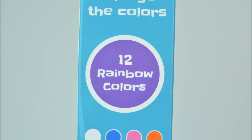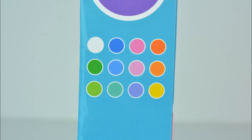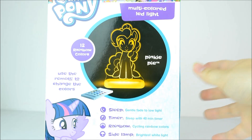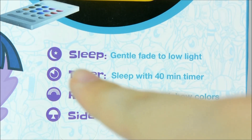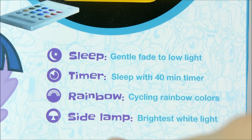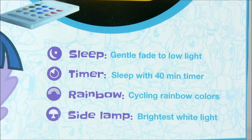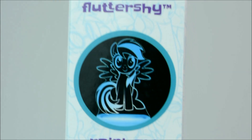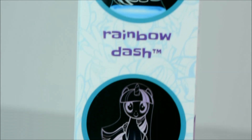On the side it says there are 12 rainbow colours and this is a little sample of them all — super pretty. On the back it shows us a picture of this light and it says it has a sleep mode, a timer mode, a rainbow mode and a side lamp mode. On the other side it shows us that you can collect Fluttershy, Rainbow Dash and Twilight Sparkle.